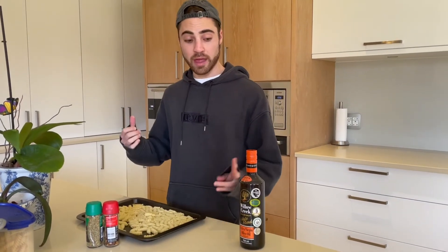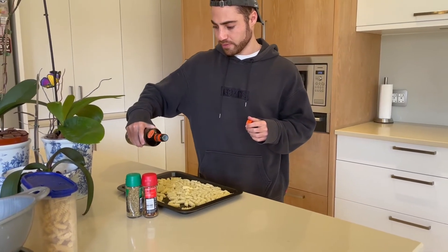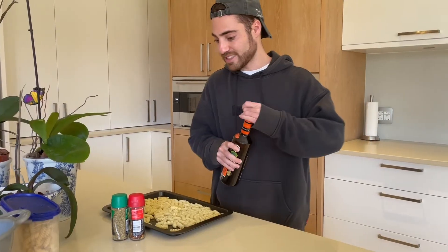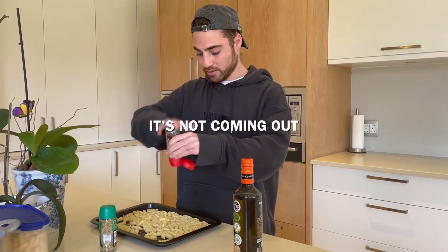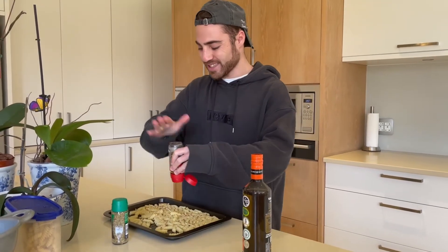The pasta's on this tray which is going to go in the oven, but first we need to season it. Let's start with some olive oil — just a little. Hopefully I don't put too much. Okay, that's done. Next let's put on some chili flakes — a decent amount — get it nice and spicy.